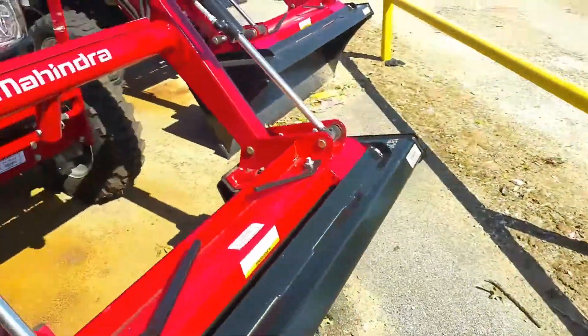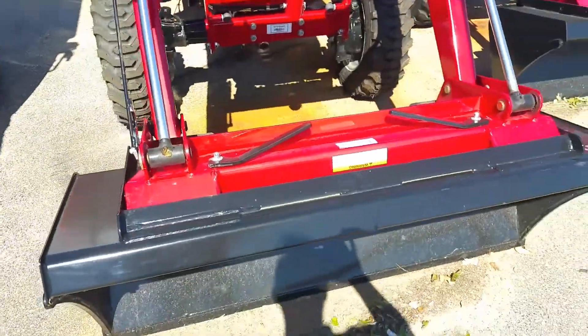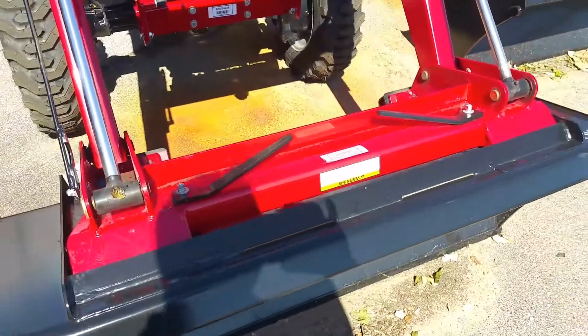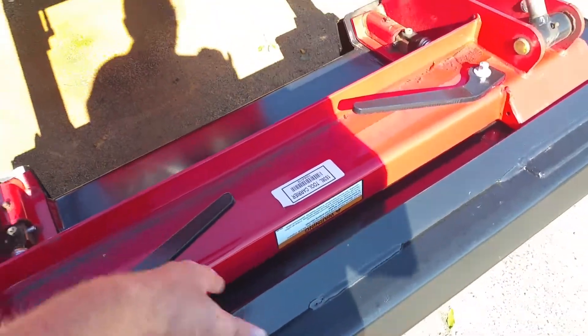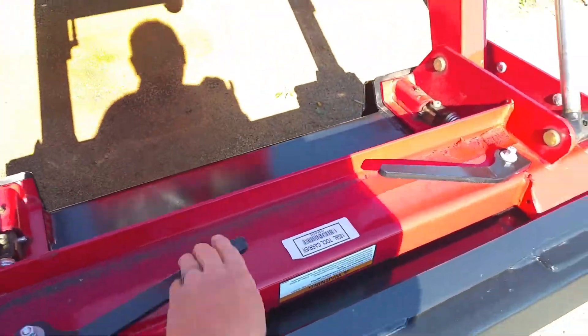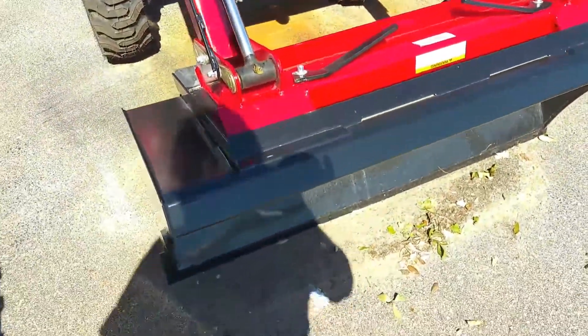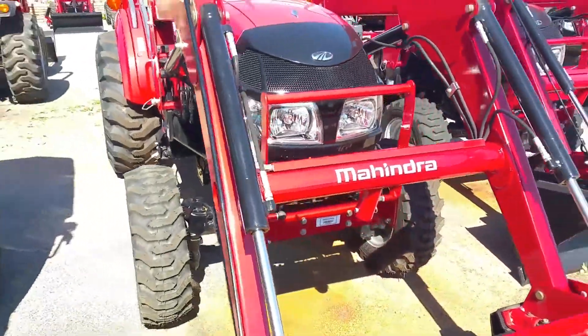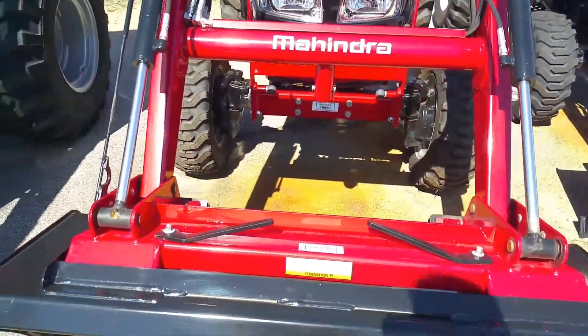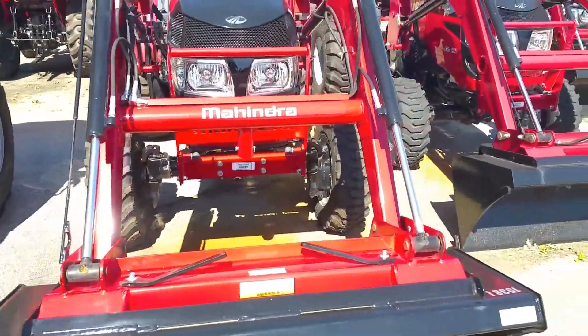It also has a skid steer attachment bucket, so in case you want to put spear forks or even a grapple on the front, all you have to do is when the bucket is on the ground, grab these handles and pull them. You do have your bucket level indicator right here to tell you exactly where your bucket is — kind of like a cheat stick. The lifting capacity of this loader is 1,650 pounds.